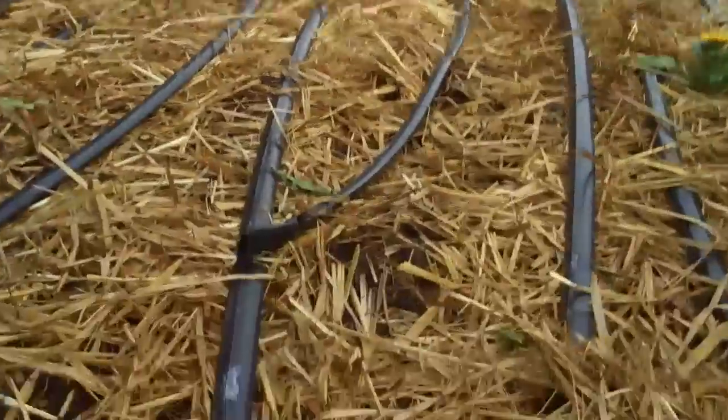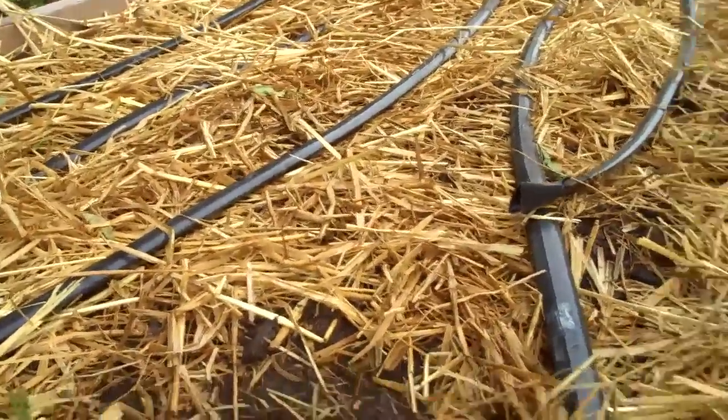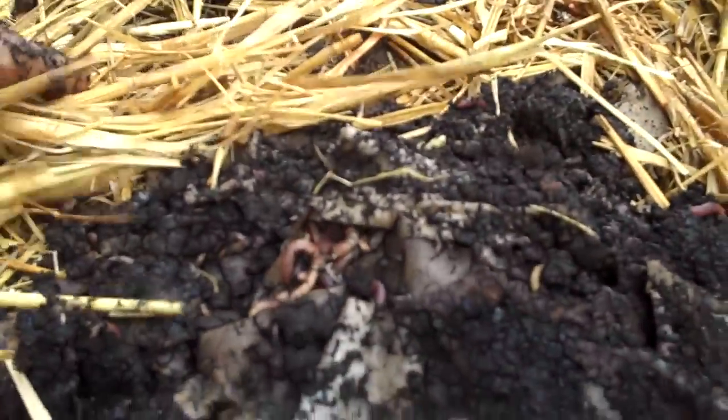Same deal here. Pull aside where it's already naturally low mulched and stick in some red wigglers. Cover that up with mulch. It'll be like 80 degrees midday, so the moisture will stay in there.